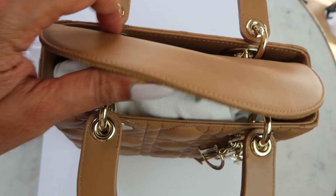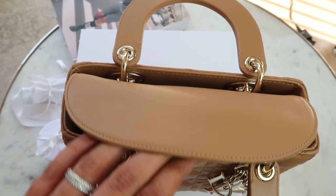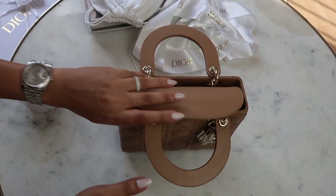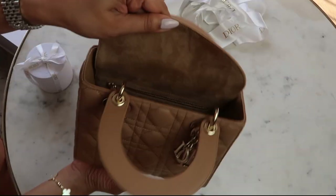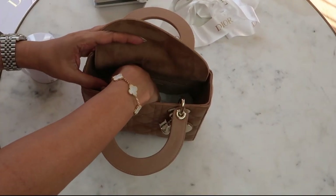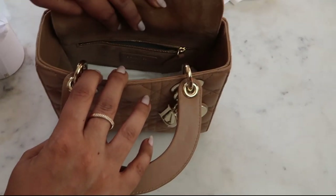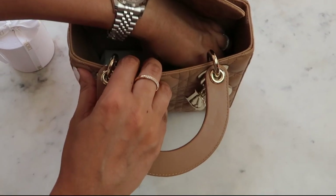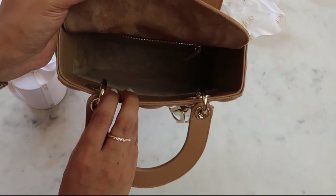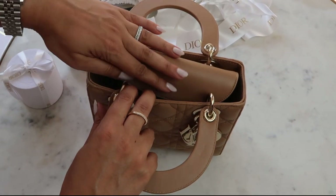Inside the bag is lined with suede throughout. The straps are in there at the moment. Once you take them out, there's a tissue at the bottom of the bag — I tend to leave that in there to protect the bottom and keep it clean, just to give it longevity. But for the sake of this video, I'll take it out because I want to show you the side zipper. You have to pull the bag a little bit wider just to get in there because it is a little bit tight.